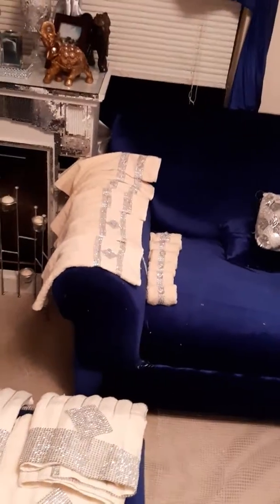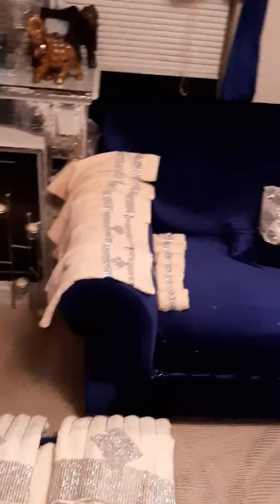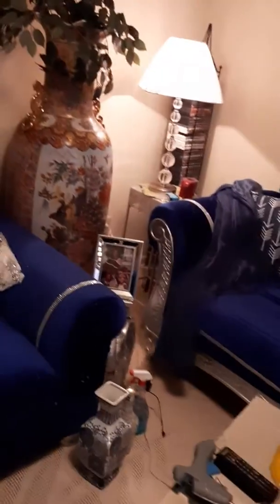All right, you guys. Hi this evening. How is everyone doing? Hey, this is Elle Davis over at Heavenly. I just wanted to show y'all a quick DIY I just did on my towels.